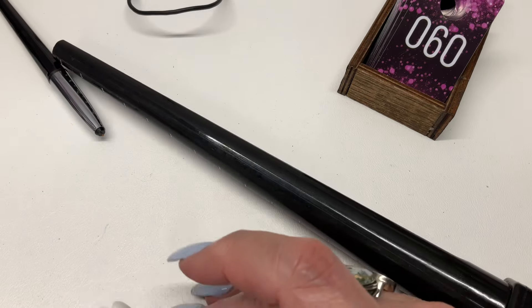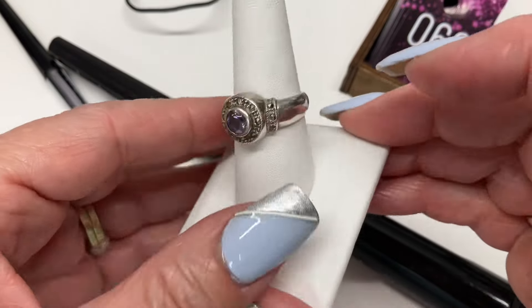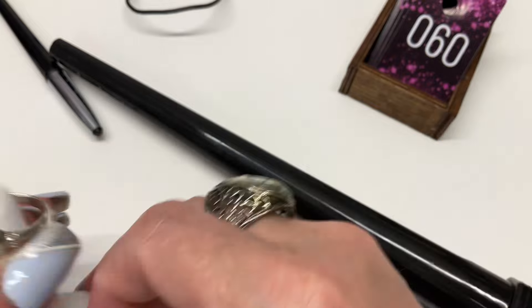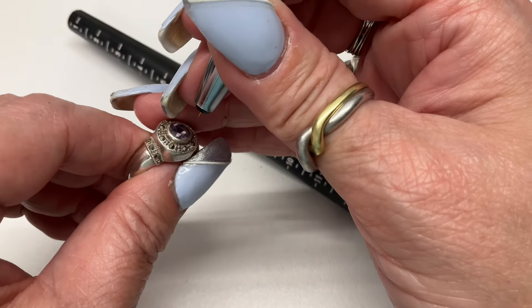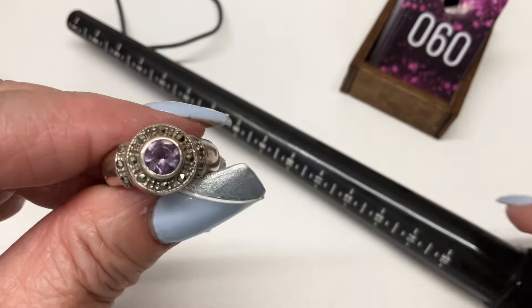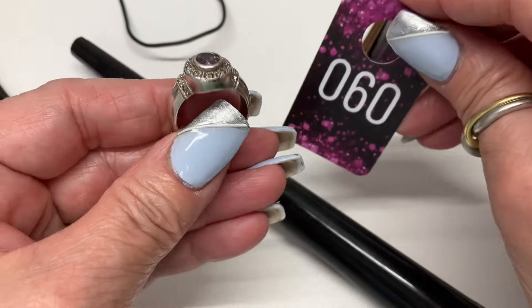We've got another one — marcasite and probably some amethyst. Really cool chunky ring. Let's test it — not a diamond, it's reading as glass. Colored CZ coming in at a size nine — $18.